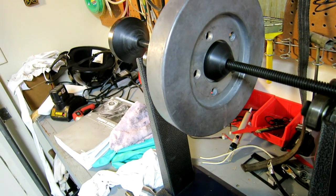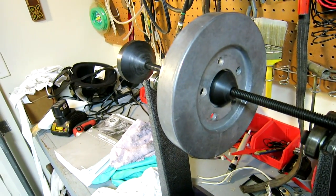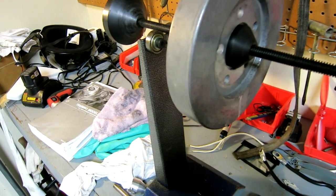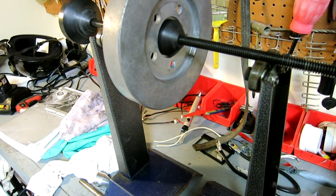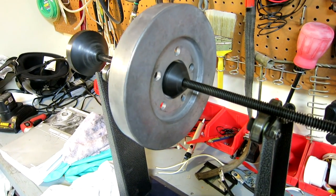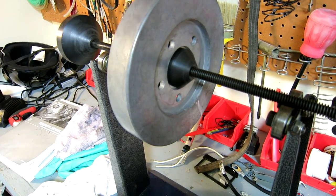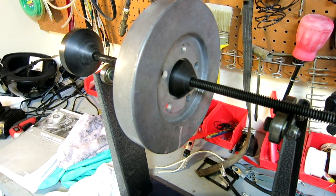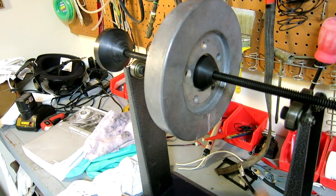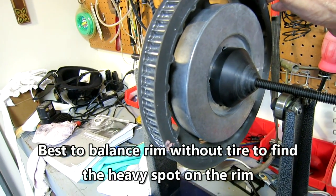That bowl is going to be torqued onto the rim with those five bolts, so this was a good opportunity to find the heavy spot on the bowl. I also found the heavy spot on the rim after putting my valve stem in. By the way, the valve stem is never the heavy spot as far as I've noticed on rims. They always tell you to put the light spot of the tire at the valve stem, but I've never seen that hold true.